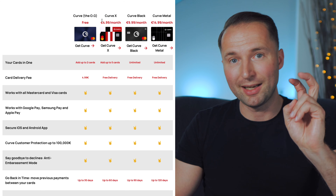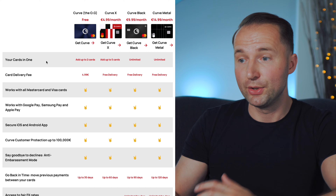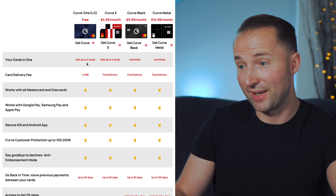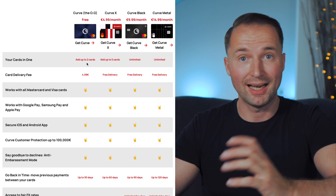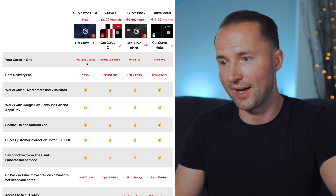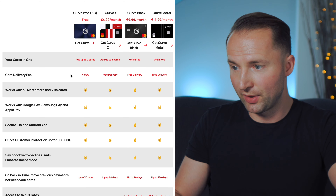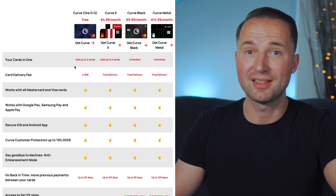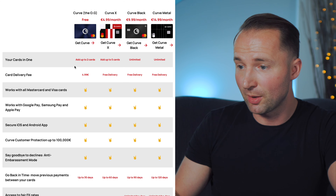A couple of days ago Curve came out with a few changes to their programs. The entire market is tanking so they've had to save certain costs somewhere — they've been cutting some benefits for the free version and also added Curve X, which wasn't there before. Previously it was only Curve Black and Curve Metal. Curve X is a nice addition for those who just want to get their feet wet — a lighter version at five euros a month which is quite reasonable. Now on the free version, you can only add two cards, whereas before it was unlimited.